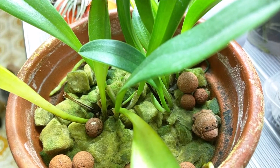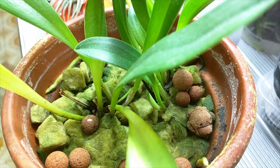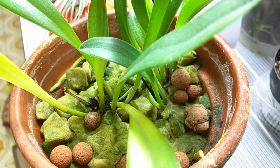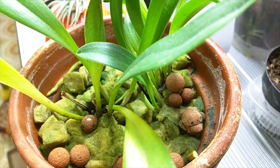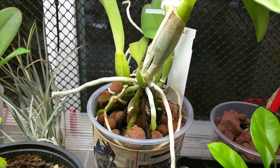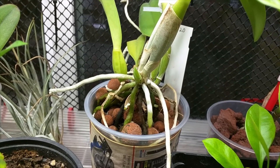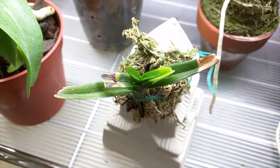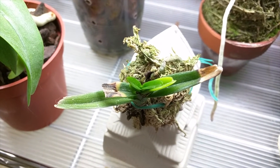If this actually blooms, I'm going to be very, very excited. I've had this plant for a long time and it's done nothing but grow incredibly slowly, so fingers crossed. This is my LC Supersonic Striking Lip, and it has a new growth starting. This is my Ascocentrum Pacillum, and it's starting to grow a new leaf.